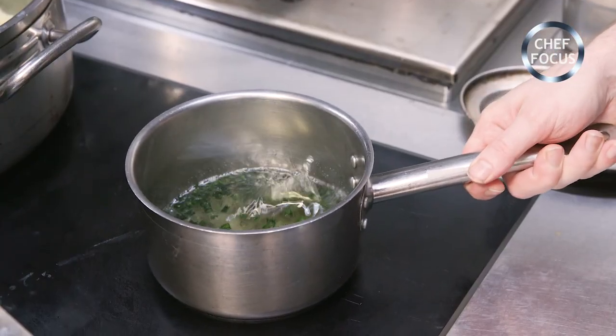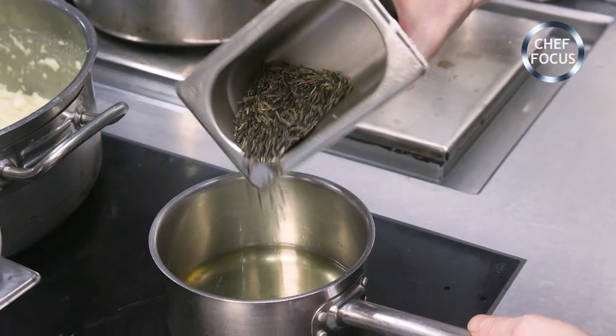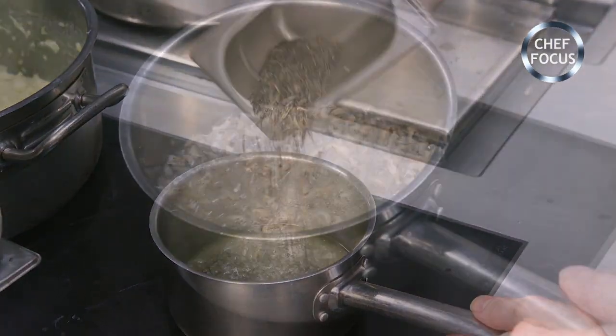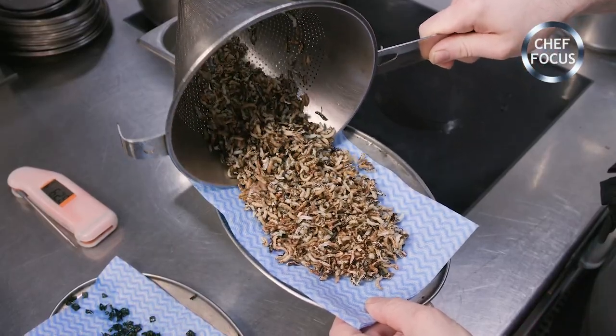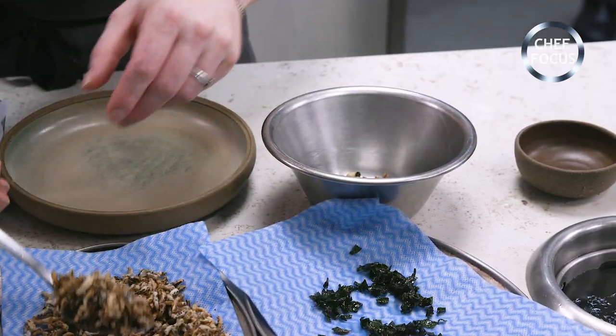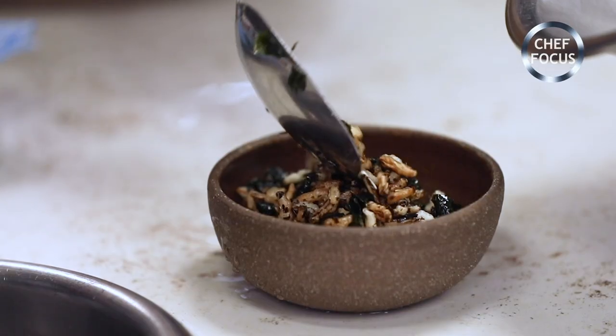We're going to deep fry the nori — it doesn't take long since it's already so dry. Strain that off. Now deep frying the wild rice; this will puff up and gives a lovely savoury cereal note to the broth. We're going to mix them together, one part nori to two parts rice. This is going to be sprinkled over the dish.